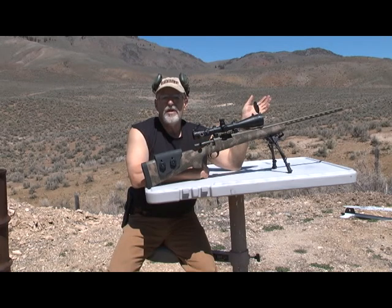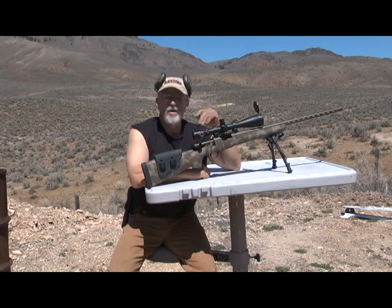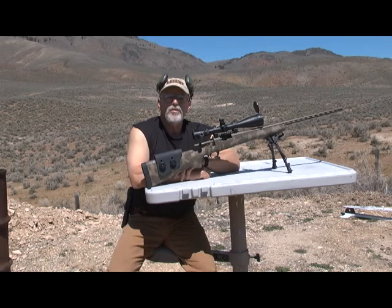I fired a couple of rounds here at 25 yards to get the scope and the bore lined up. I'm going to take it out to 100 and put some groups through it.